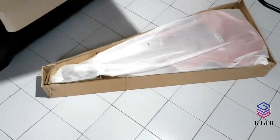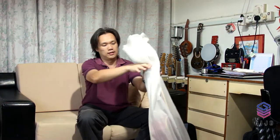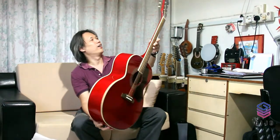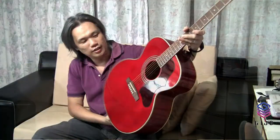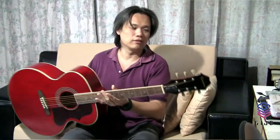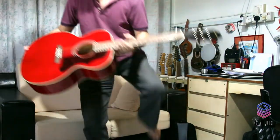There you are — it's wine red color. Beautiful! My first Epiphone and Jumbo guitar. This is the EJ-200 wine red. Let's see the hardware.